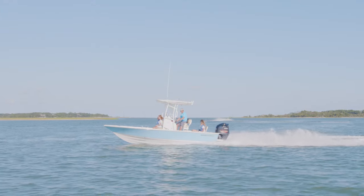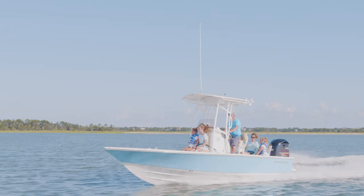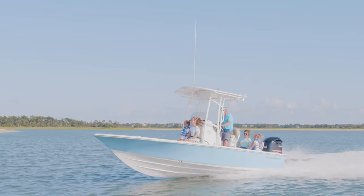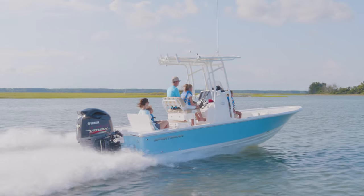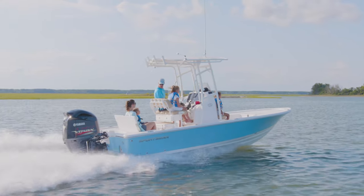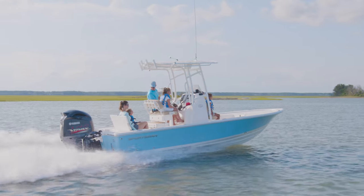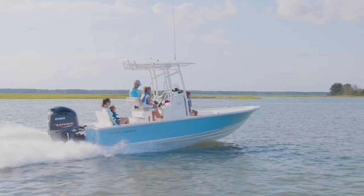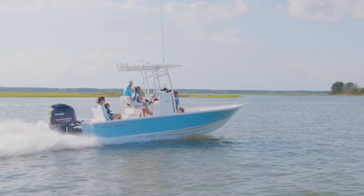The Tournament 234 is the ultimate tournament platform for anyone looking to fish skinny water but still retain a great ride and family comfort. The cockpit is purpose-designed for an open feel and includes all of the amenities that you will need. The lower gunnels and shallow drafts make this a great fishing machine. For more information, navigate to sportsmanboatsmfg.com or contact your local dealer. Thanks for watching.